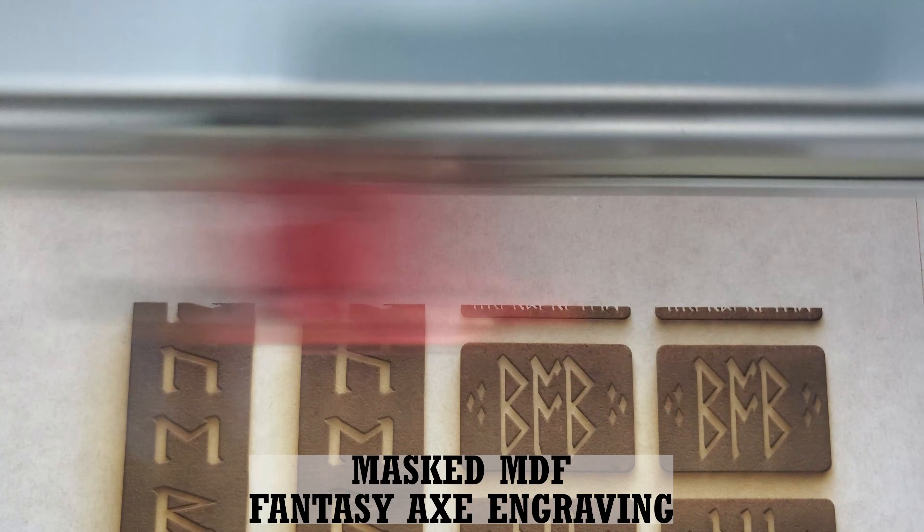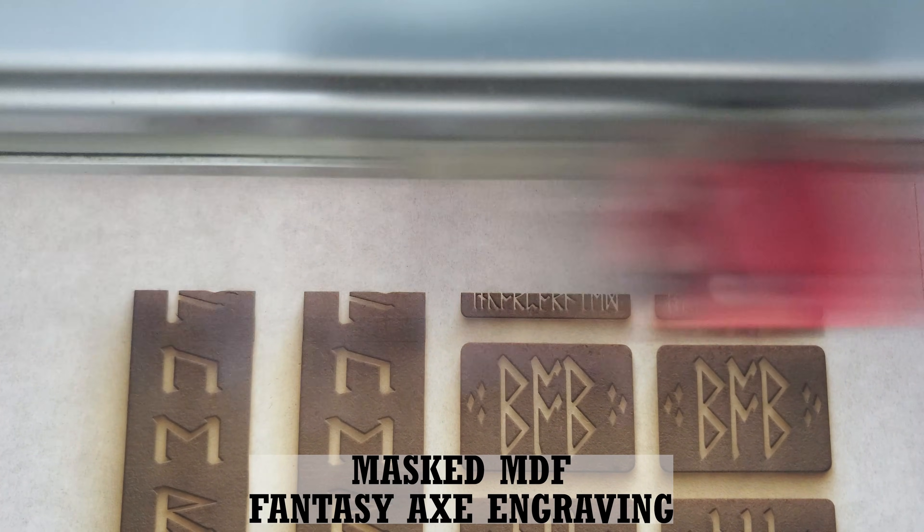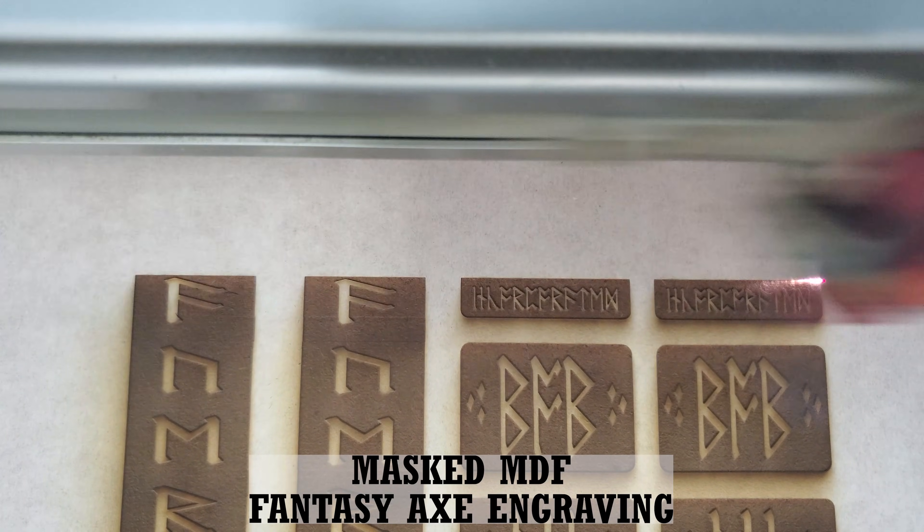A little background first. We used to laser cut wood, acrylic, and some other materials that needed to get UV printed, but we needed to find a way to keep the surfaces completely clean of any burn marks.